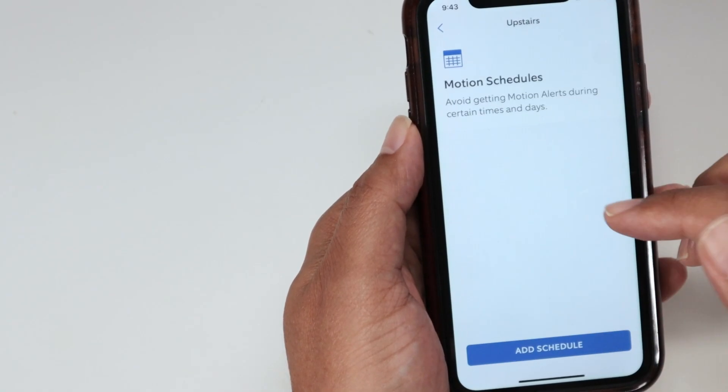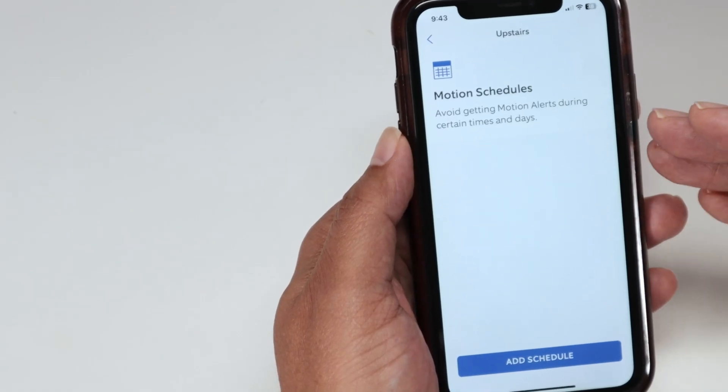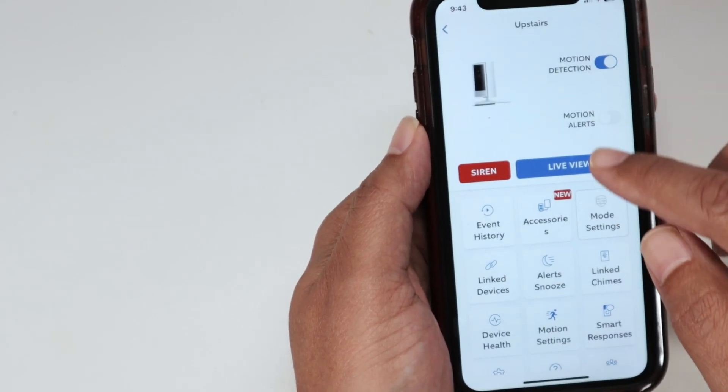Motion schedule — you can just put some schedules if you want to. Let's say during the night it works, during the day it doesn't. It's up to you.